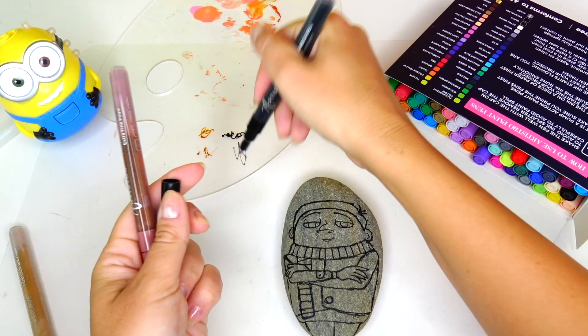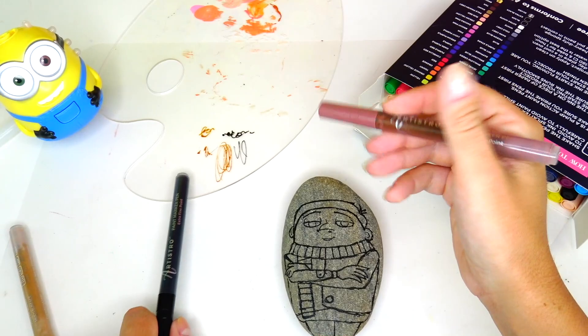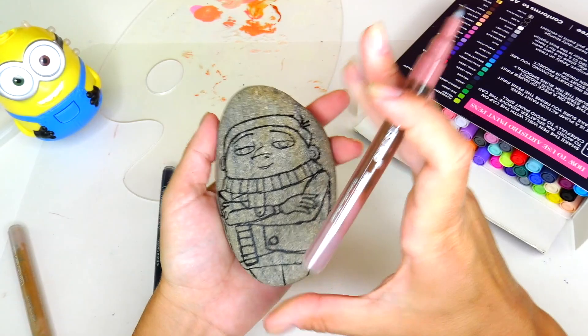Gru's hair is almost black, but I still see some brown tones, so I'm going to start with this brown color and then add all the low lights.